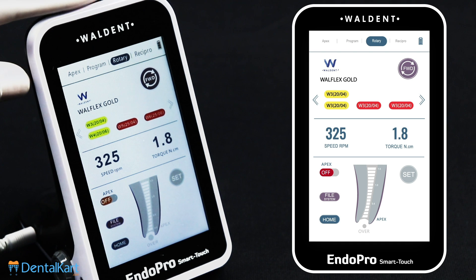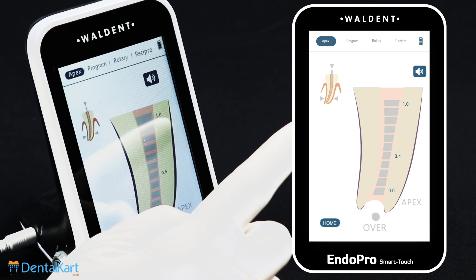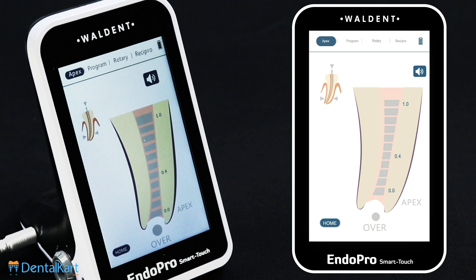Click the Apex on the screen. After entering the root canal length mode, click the sound icon on the right side of the screen to turn the sound button on. This operation is only effective in the root canal length measuring mode.